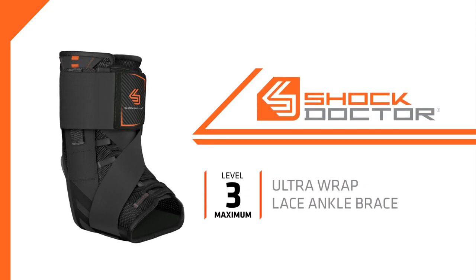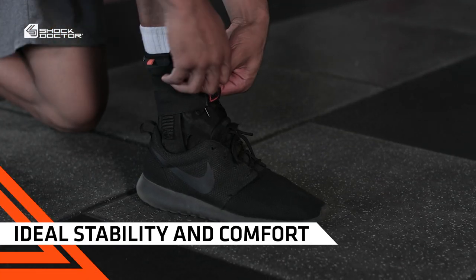The Shock Doctor 851 Ultra Wrap Lace Ankle Brace is a low-profile, level 3 design perfect for the prevention of injury, support, and recovery post-injury. The combination of precision lace therapeutic compression and athletic trainer-like figure 8 strap system provides ideal stability and great comfort.